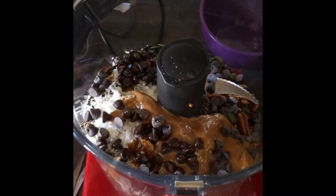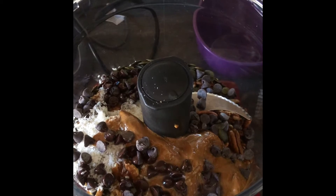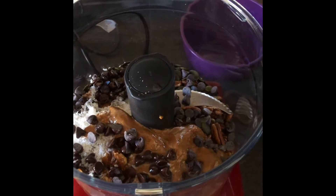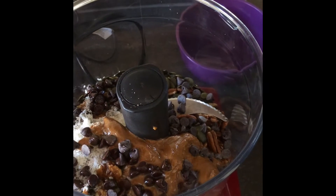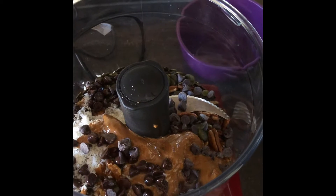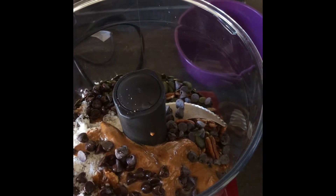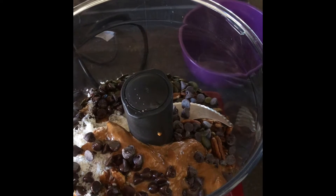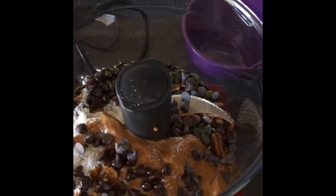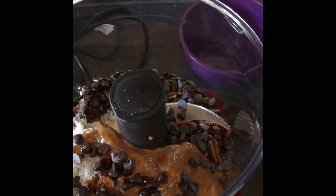Into my mixer I've put two cups of pecan nuts, one cup of walnuts, half a cup of pumpkin seeds, quarter cup of chia seeds, a handful of semi-sweet chocolate chips, quarter cup of desiccated coconut, two tablespoons of peanut butter, three teaspoons of coconut butter melted in the microwave, and a few drops of vanilla extract. Hopefully this will bring it all together.